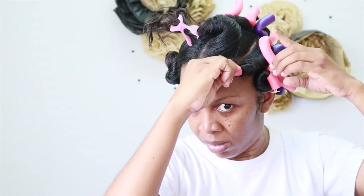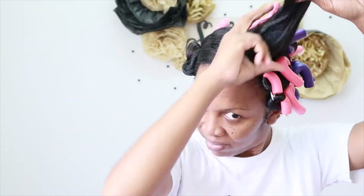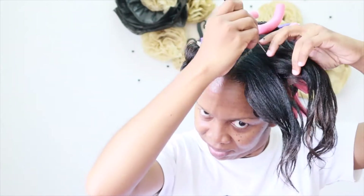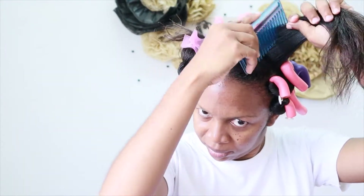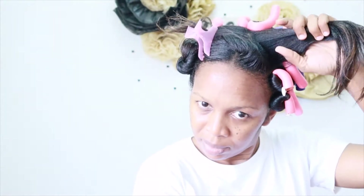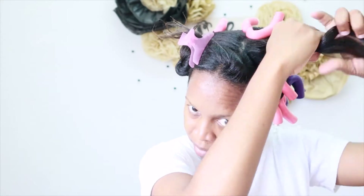As I part my hair, I am mindful that the parting doesn't have to be perfect because once the curls are fluffed out, you really won't see it. Then I'm going in with my moisture mix and the aim here is to moisten my hair, not drench it. The more wet your hair is, the longer it will take to dry and the longer the curls take to set. So if you are in a hurry, be mindful of that. Then I'm using a little bit of the foam wrap to set the curls. I love this foam wrap because it does the job without leaving your hair hard and crusty.